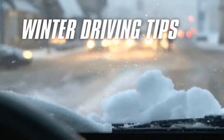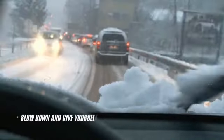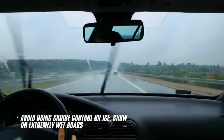Here are a few other important winter driving tips. Pay attention to your local weather and road conditions. Slow down and give yourself more space between you and other drivers. Avoid using cruise control on ice, snow, or extremely wet roads.